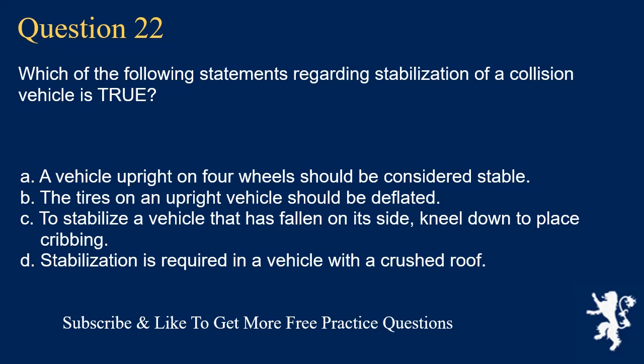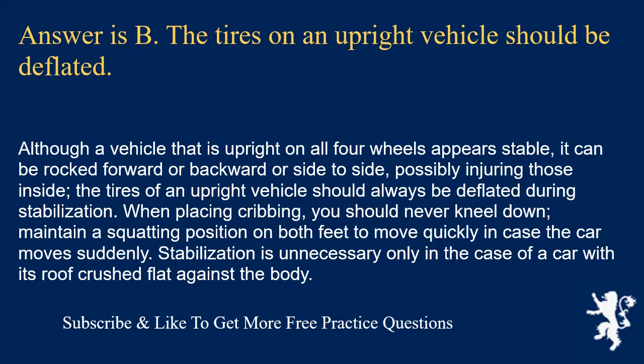Question 22. Which of the following statements regarding stabilization of a collision vehicle is true? A vehicle upright on four wheels should be considered stable; the tires on an upright vehicle should be deflated; to stabilize a vehicle on its side, kneel down to place cribbing; or stabilization is required in a vehicle with a crushed roof. Answer is B. The tires on an upright vehicle should be deflated. Although a vehicle upright on four wheels appears stable, it can be rocked, possibly injuring those inside. When placing cribbing, never kneel — maintain a squatting position to move quickly if the car moves suddenly. Stabilization is unnecessary only when a car's roof is crushed flat against the body.